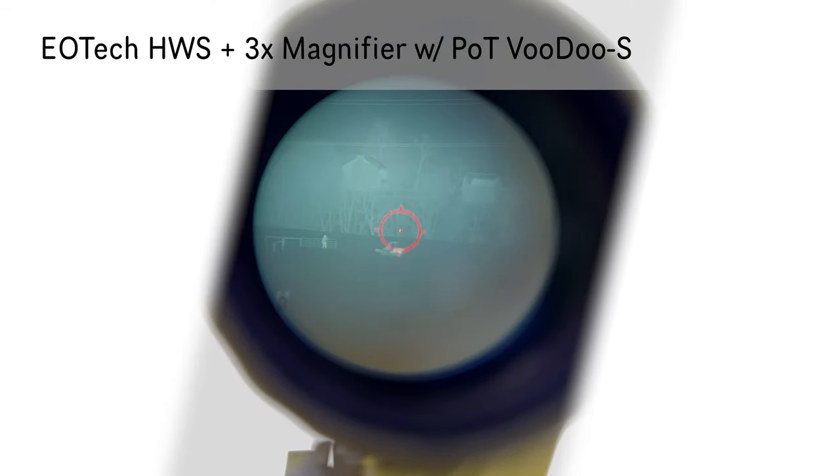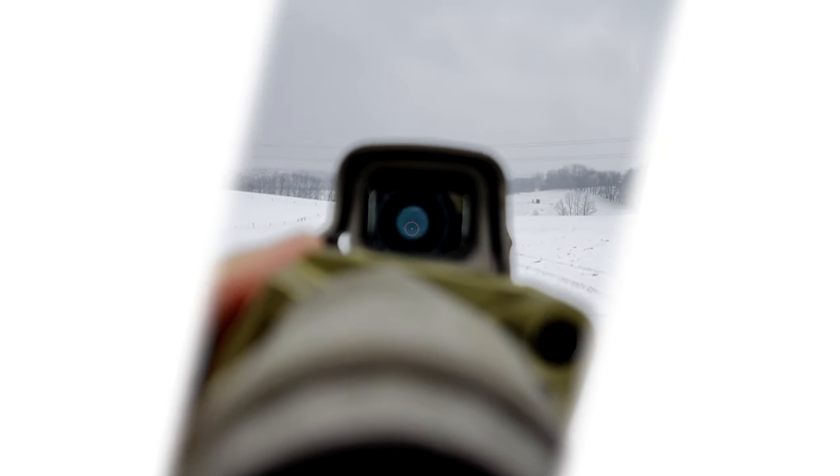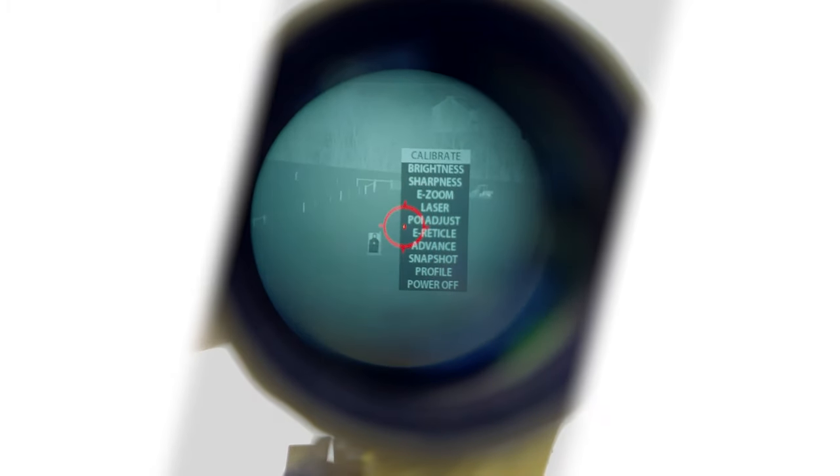Here's an example of a 3x EOTech magnifier on an EOTech with the Voodoo in front. If I flip that out, you can see it's a very tunneled view of the Voodoo. With the magnifier, though, you're able to get a pretty decent thermal image. As far as the screen, that's what it ends up looking like through the 3 power.